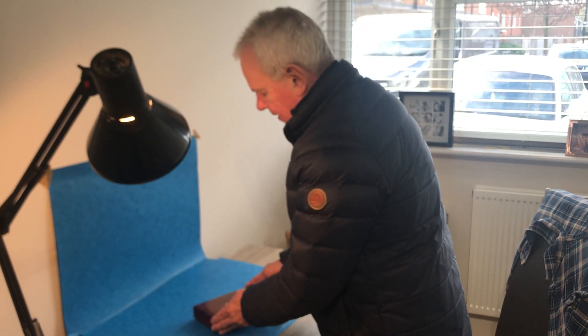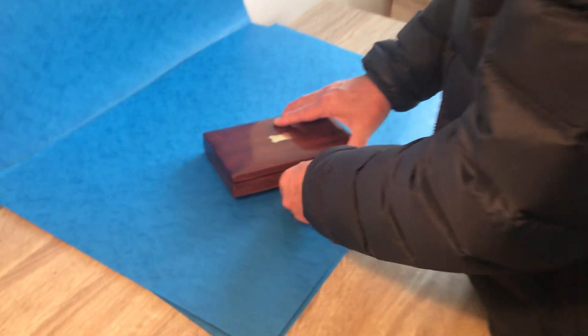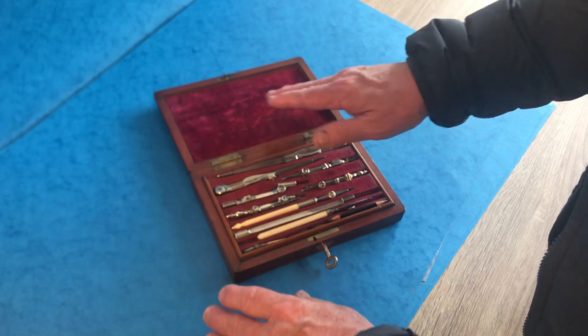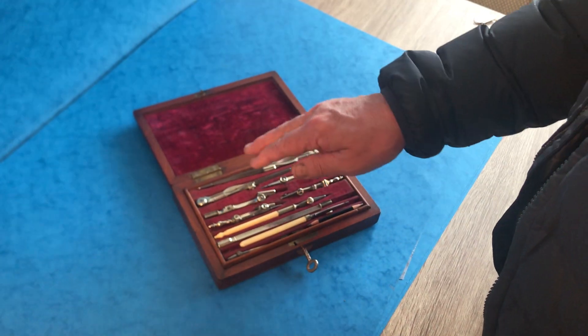Our next offering today is this lovely little mid-19th century architect's box. It's all the original finish, it's solid mahogany. When you open it up, it's all plush velvet lined inside, and all the tools are original. You've got wonderful nickel silver tools.